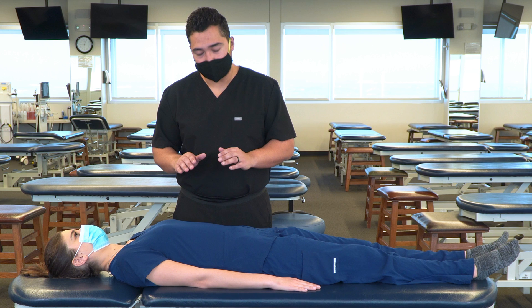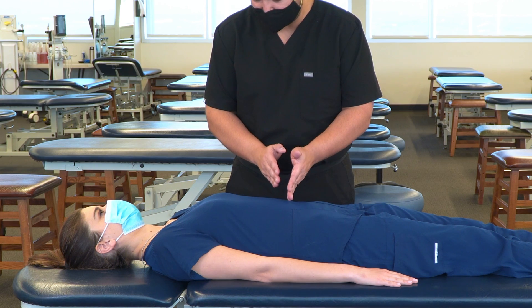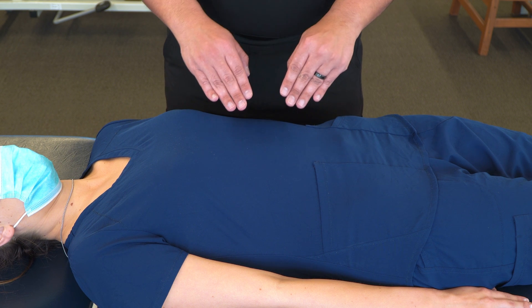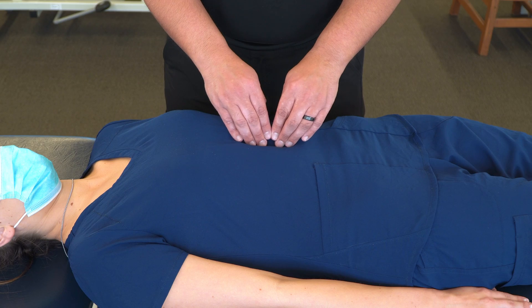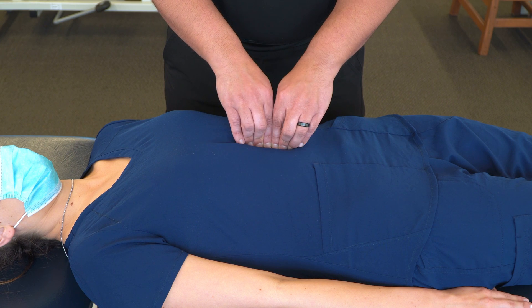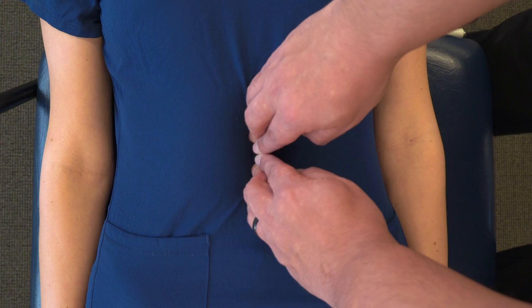Our major landmarks that we're going to contact are superior to the umbilicus, between the umbilicus and the xiphoid process. Somewhere about the midpoint, we're going to take our fingers and make a vertical contact on the midline, bringing our fingers down into the tissue, starting with our fingertips touching and making a nice broad contact along that linea alba.